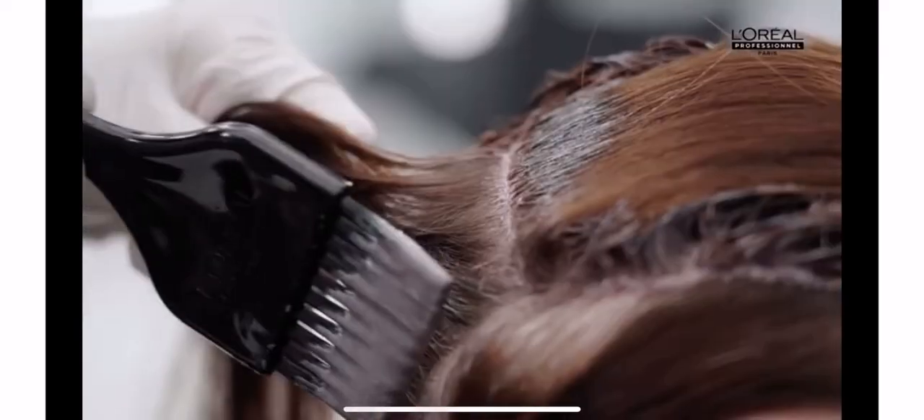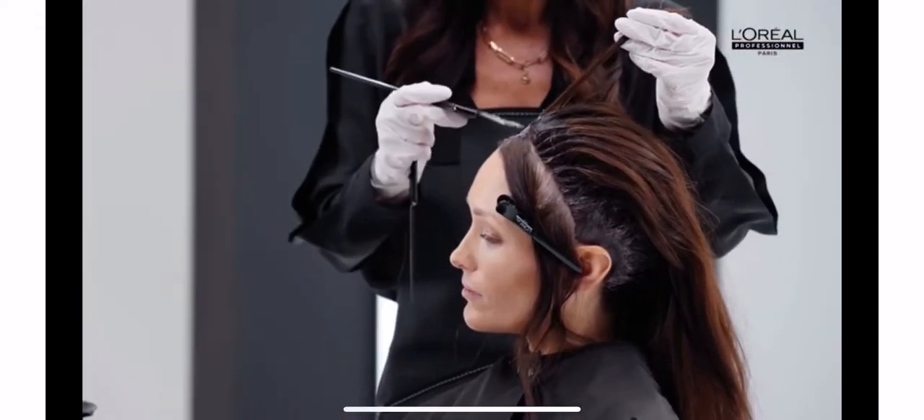Remember, we want to reassure clients with the beauty of our gestures and precision of our movement. Throughout the application, it's important to remember the hair is your canvas and you are a master in the art of application. The product should dance onto the hair.